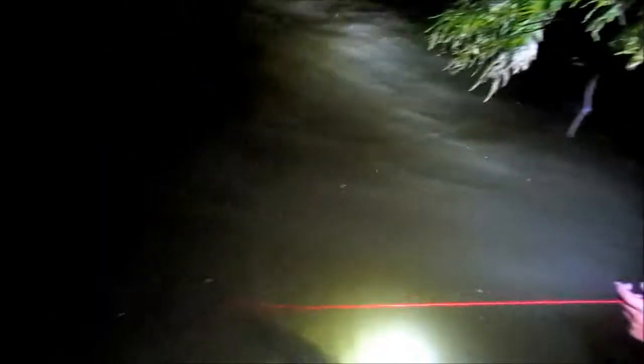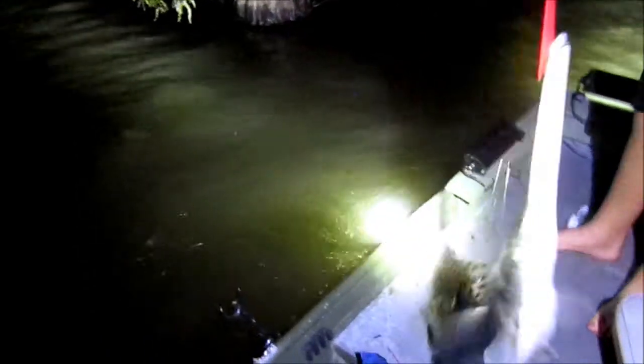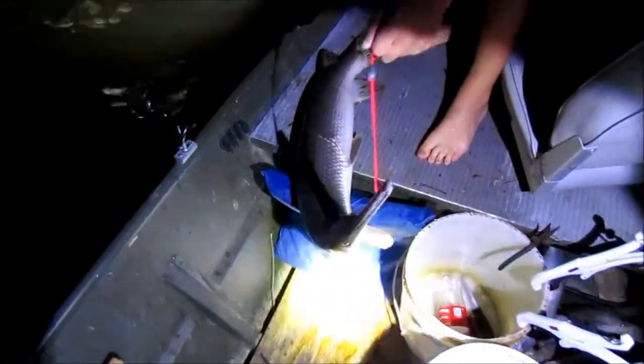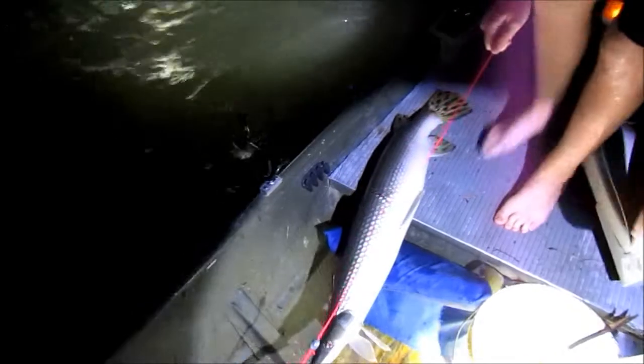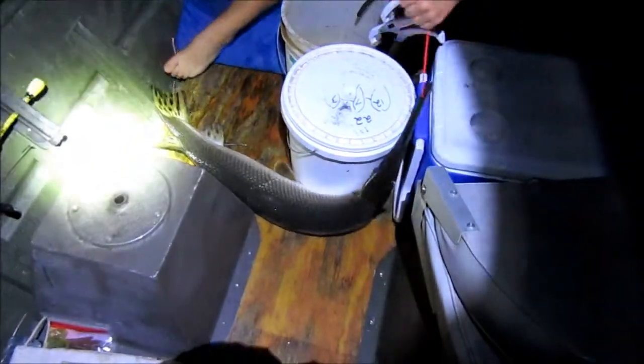He's coming up, he's coming up — there he is. Look how well he's hooked. He has not hooked very well. I'm fixing to make his boat flip. There we go. Holy crap.